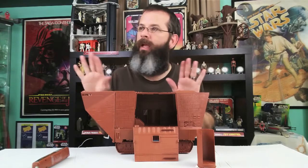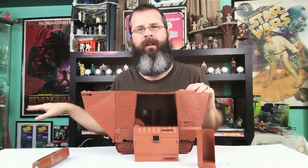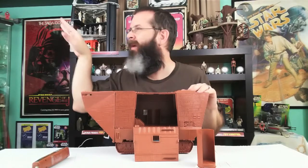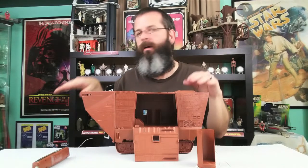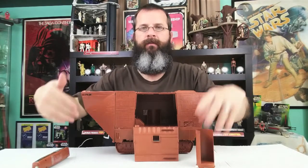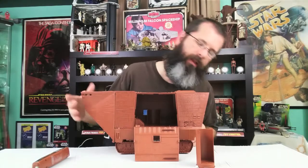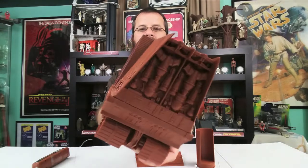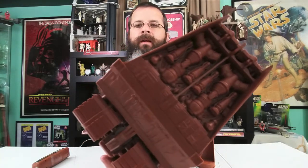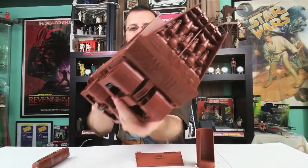I am ready to display it — put it up high or maybe down low, because maybe at a lower position I can see it better. Up high you can't really see anything or see the inside. The detail on this thing is pretty amazing — look at the back of it. Kenner went all out on this vehicle.